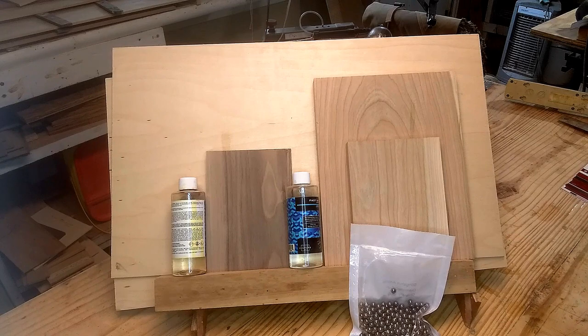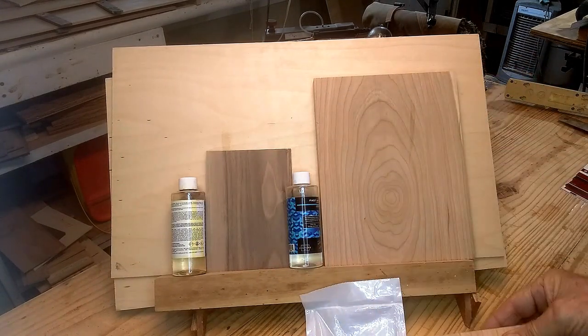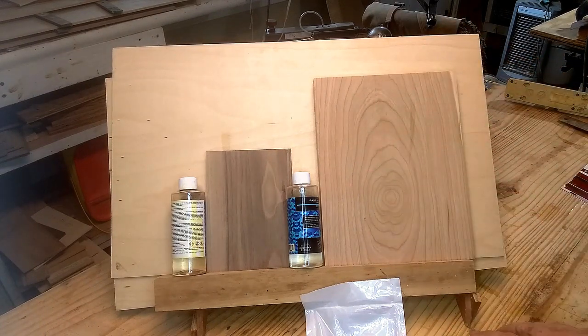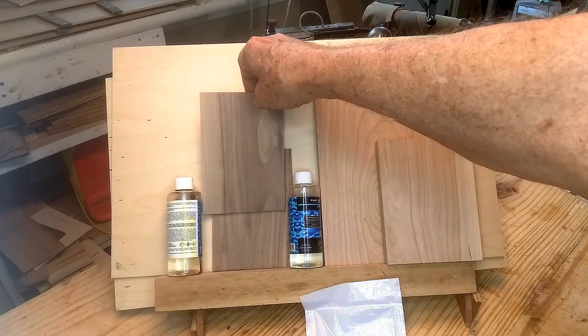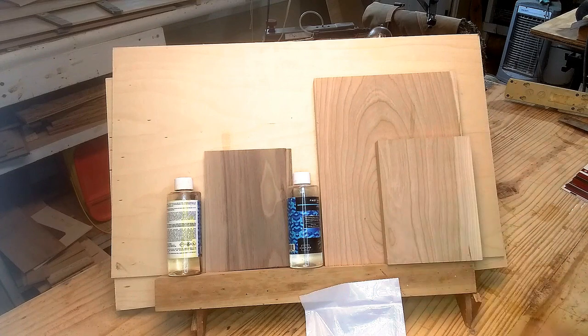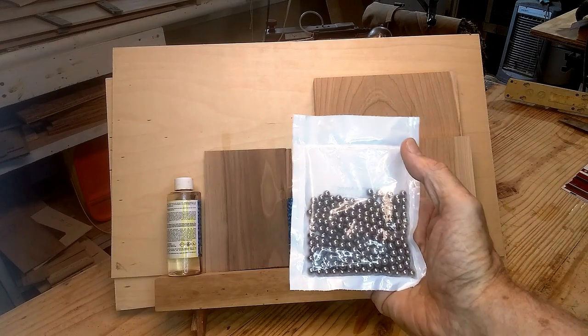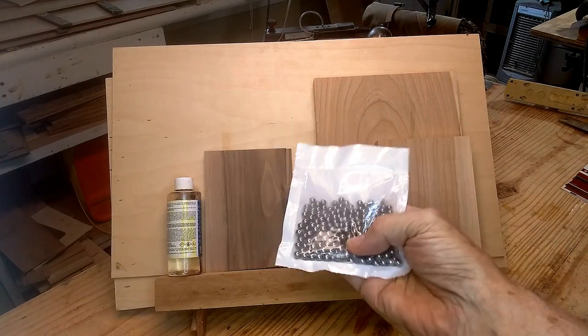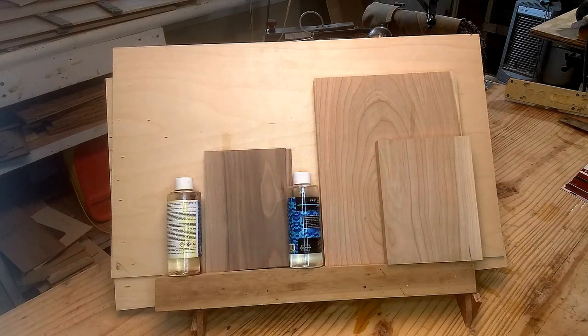What you're looking at is the ingredients. This is cherry for the base — it's got a separate base. This is for the main bowl body. I've got two pieces of cherry and two pieces of eighth-inch walnut, which are going to be an accent on the base. I've got 300 quarter-inch slingshot ammunition, about a pound's worth, and I've got some fast-set epoxy. That's the ingredients of this bowl.